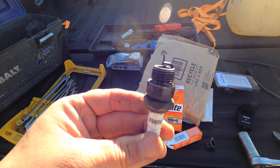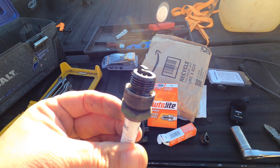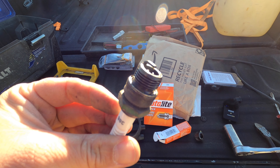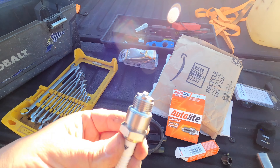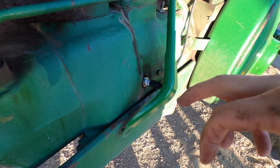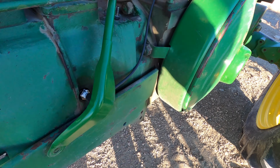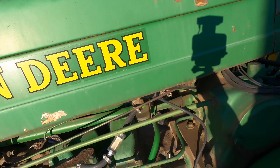I pulled out the other plug, which is an Autolite 386. This has nothing to do with the fact that it's a 386, but because the cylinder had not been firing, the plug is very wet. We're going to put this new plug in its place and see what happens. I went ahead and put that new plug in — let's start it up and see how it sounds. I hope we hear a difference.